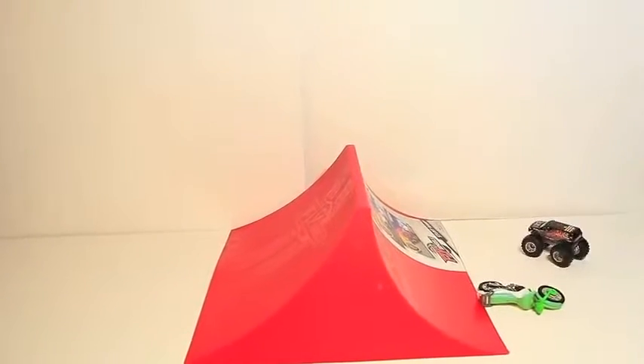This is the Flywheel stunt ramp, and we have some Hot Wheels Monster Trucks going over the ramps. You're supposed to use the Flywheel wheels that come as a package, but my children like using the Hot Wheels Monster Trucks even better.